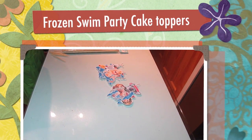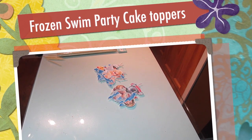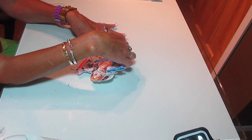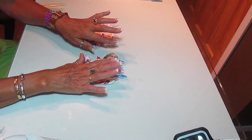Hi, it's Jill with Crickflex. I did the videotape last night and told you a bunch of the projects that I was going to be working on, so tonight I'm going to try and get as many done as I possibly can. The first one I'm going to work on is cake toppers for the theme of Frozen.